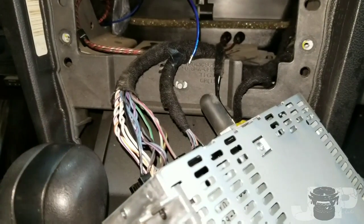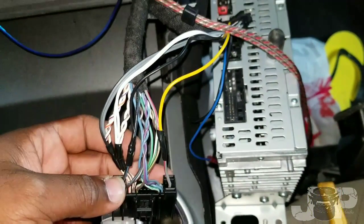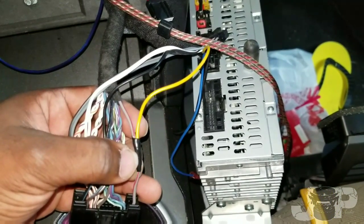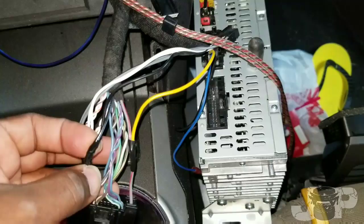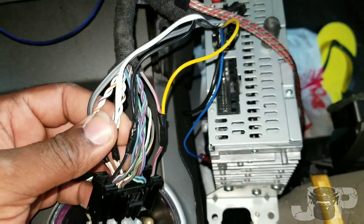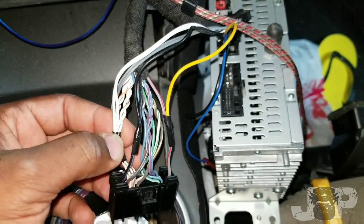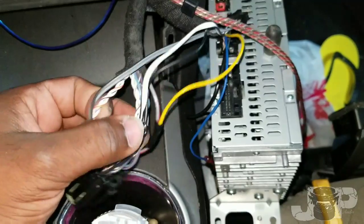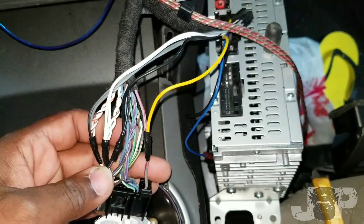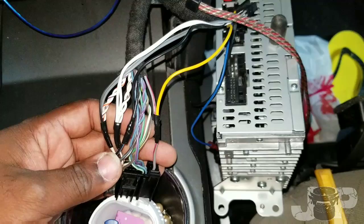The LOC is already installed — it's not pretty just yet but it is installed. I've got my 12-volt constant yellow wire going to the 12-volt constant, a black wire ground tapped into the ground, my front left positive and negative wires going to the front left speaker inputs on the LOC, and my front right speaker going to the front right speaker positive and negative inputs.